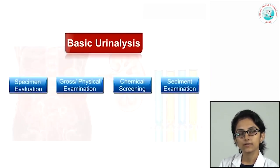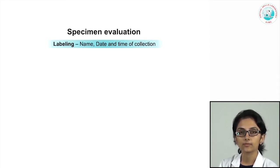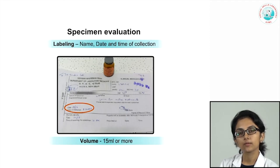An important part of basic urine analysis is evaluating the specimen received in the lab. Labeling with the patient's name, registration number, date, and time of collection is important — unlabeled specimens should never be accepted. The paperwork should be complete with relevant clinical features and time of collection. We want to examine urine within two hours of collection, and we usually require at least 15 ml or more.